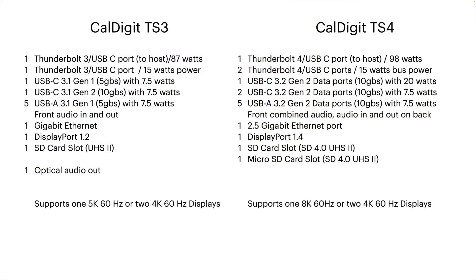The TS3 has a UHS-II SD card slot; the TS4 adds a micro SD card slot as well, though when you buy a micro SD card you usually get an adapter anyway. The TS3 supported up to one 5K display or two 4K displays if the host supported it, whereas the TS4 supports one 8K display or two 4K displays. Those are all the key differences.